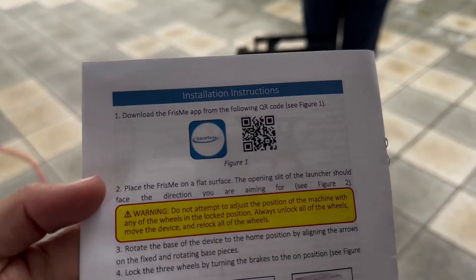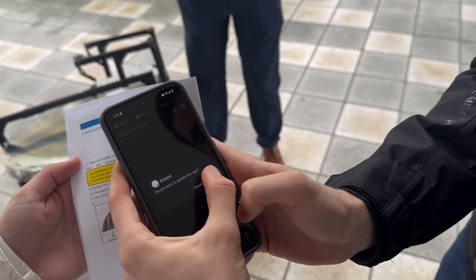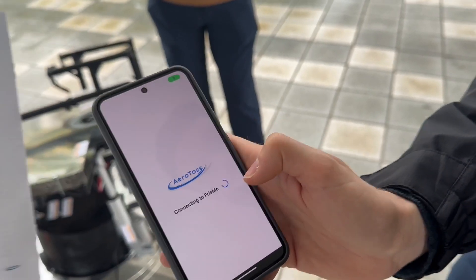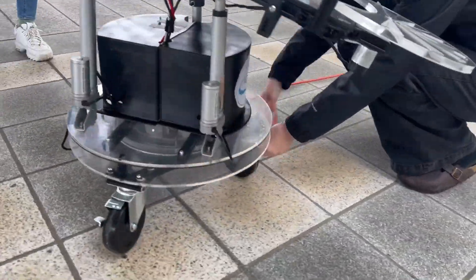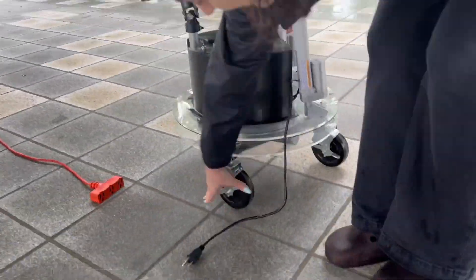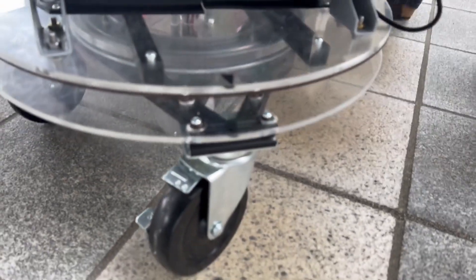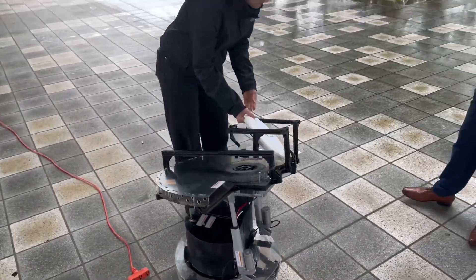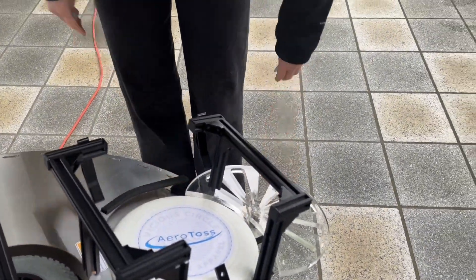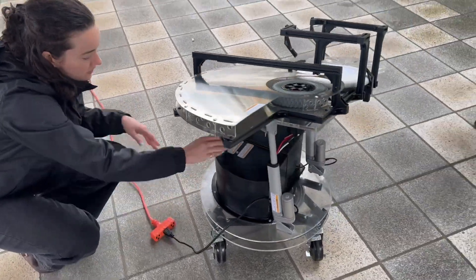Start by downloading the Frisbee app. Next, lock the wheels to secure the device in place. Set the Frisbee into the home position by aligning the two black arrowheads on the base. Insert a Frisbee into the launching fixture. Verify the disk is sitting flush on the platform. Plug in the device to any available wall outlet, and flip the power switch to turn it on.